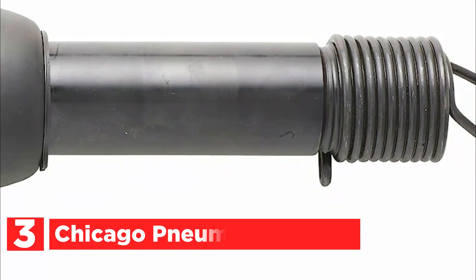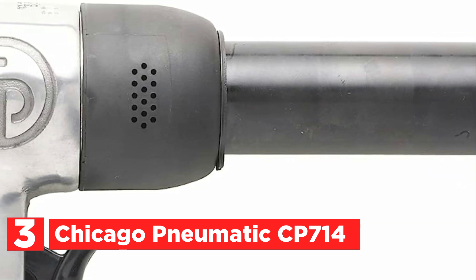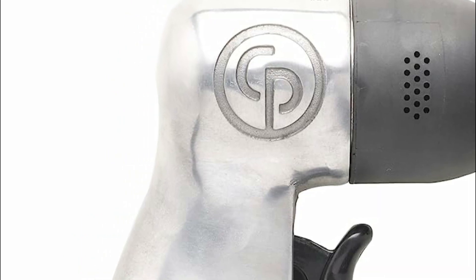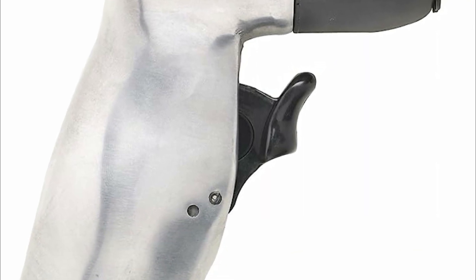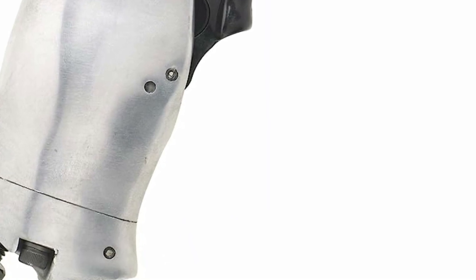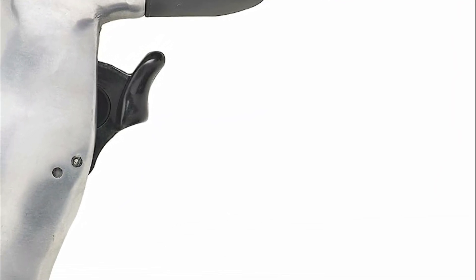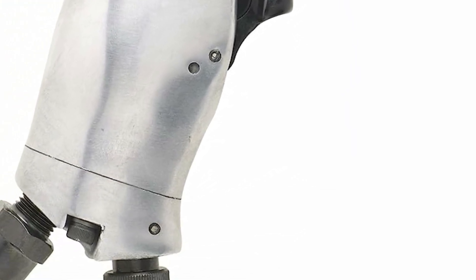The item number 3 is the Chicago Pneumatic CP-714. For those seeking top-of-the-line air hammers, the CP-714 is the perfect choice. Designed with professionals in mind, this super-duty tool offers versatile application capabilities such as front-end work, exhaust repairs, riveting, kingpin bushing removal, and bolt shearing. The CP-714 stands out due to its exceptional control, made possible by its spool valve feature that regulates start and stop functions. It also comes equipped with an extra-sensitive tease throttle and a positive action trigger, allowing for precise speed control within a wide range of applications.